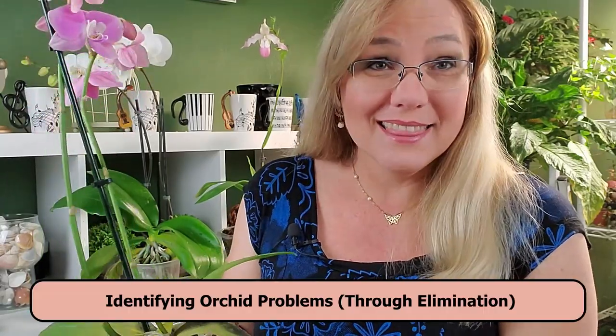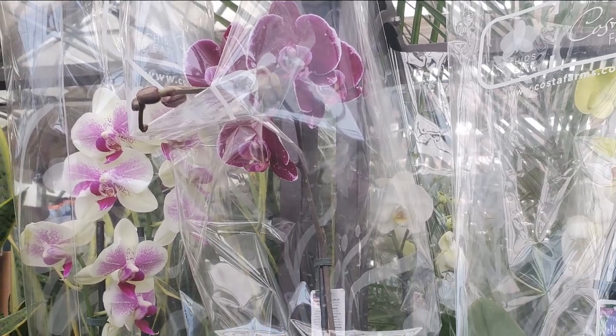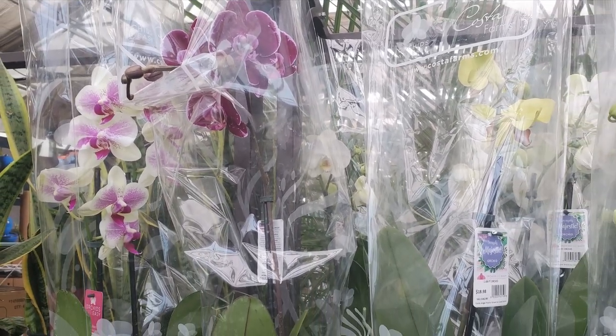If you want to know how to identify what is wrong with your orchid, this is the first part. I went to my local construction store and instead of buying what I should have bought, I bought an orchid. They're called jumper orchids — they just jump into your cart without you looking.